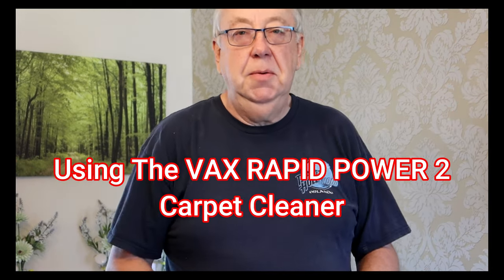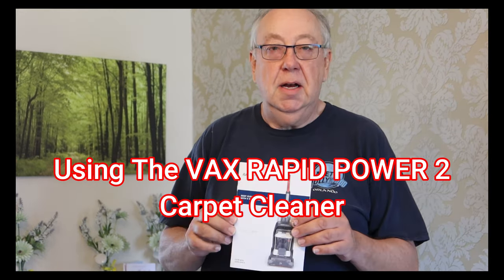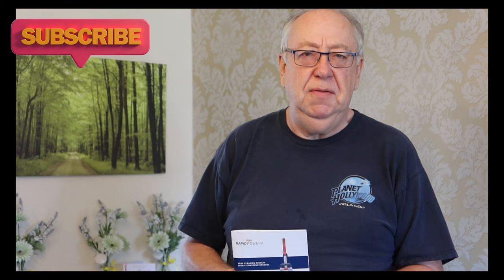Hello and welcome once again to MG Tracy. If you've not subscribed please do that. Today I have bought the Vax Rapid Power 2. Now this is the most advanced carpet shampoo I can find in the UK, and there were three reasons I bought this machine. I've not been given it or incentivized in any way.